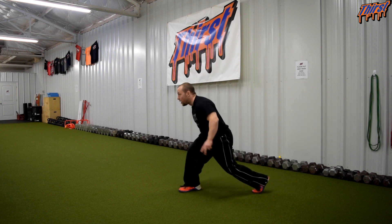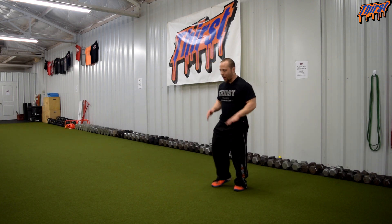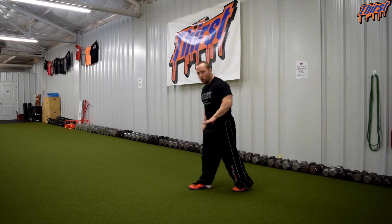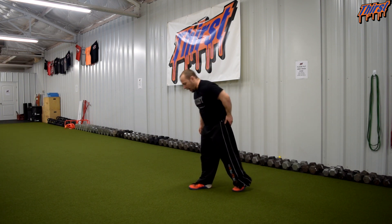I don't want to land like this in most cases in anything that I do. I want to have a good base of support when I land, so I'm naturally trying to bias myself to be in this position. Front foot is the foot mainly doing the work, but you're still getting some push off the back.